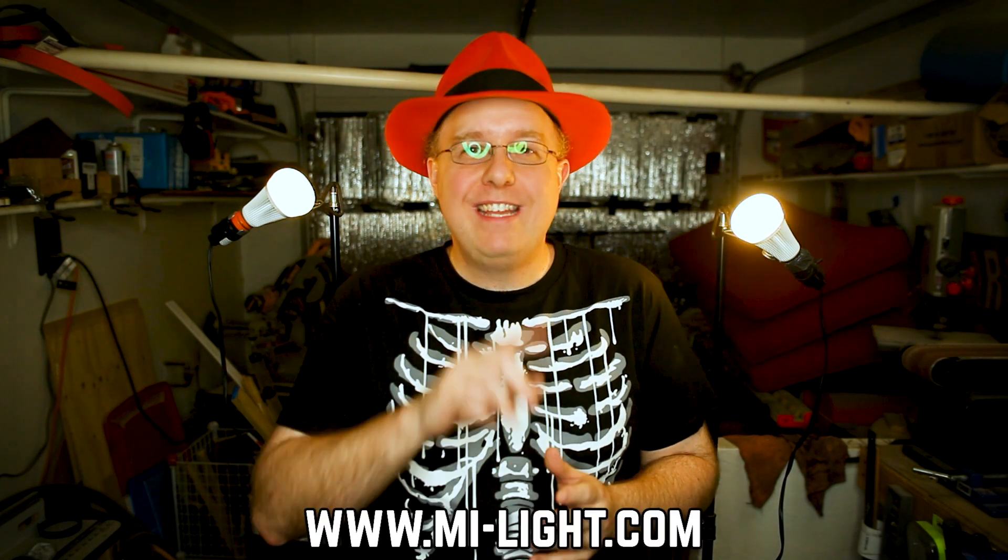These things right here. They're made by a company called MiLight — spelled M-I-L-I-G-H-T. They have created these lightbulbs on a little transmitter that will get your rooms doing stuff just like any other DMX fixture will. We're going to show you how they work, how to get them programmed, and how cool they can look in your escape room.